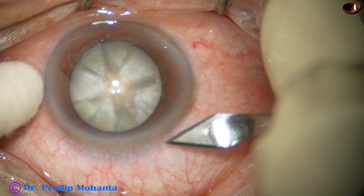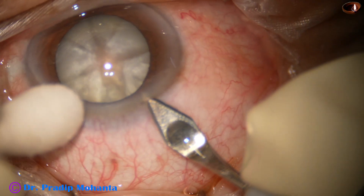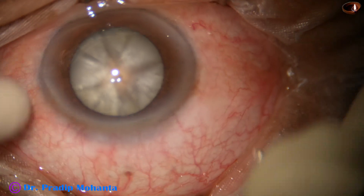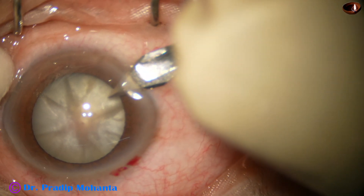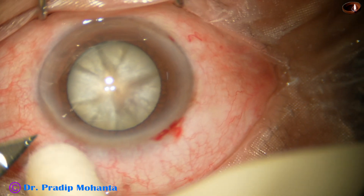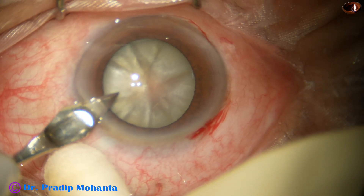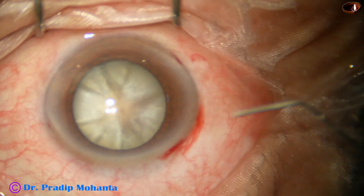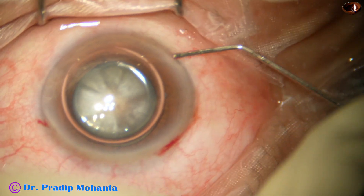This is an intumescent cataract. In fact, the lady has bilateral intumescent cataracts. The patient came today and we have planned surgery on the same day. We have prepared the eye with application of povidone iodine 5% for 5 minutes before taking the patient to the operation table.